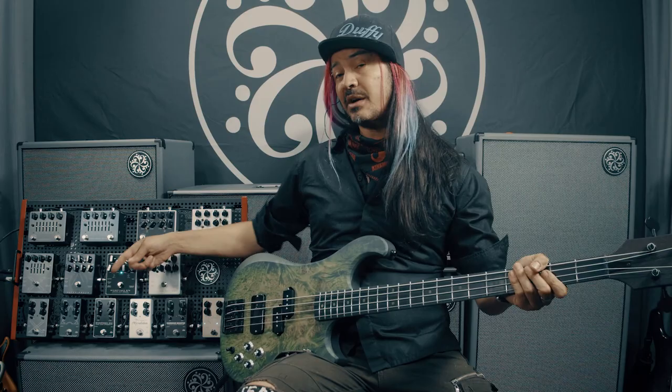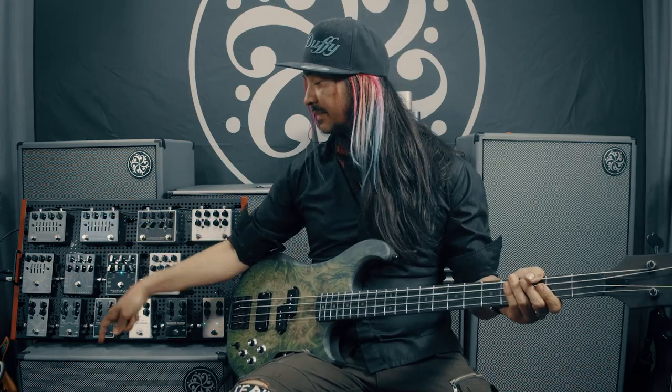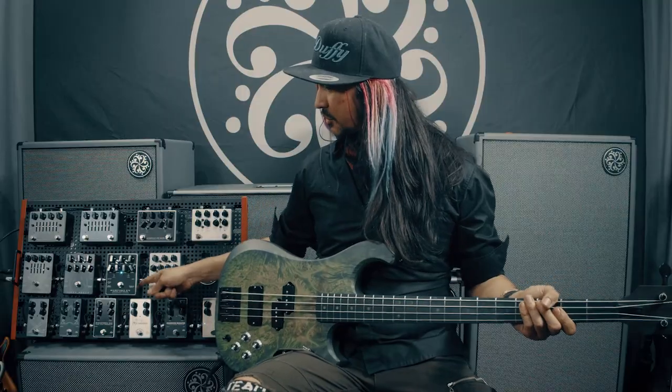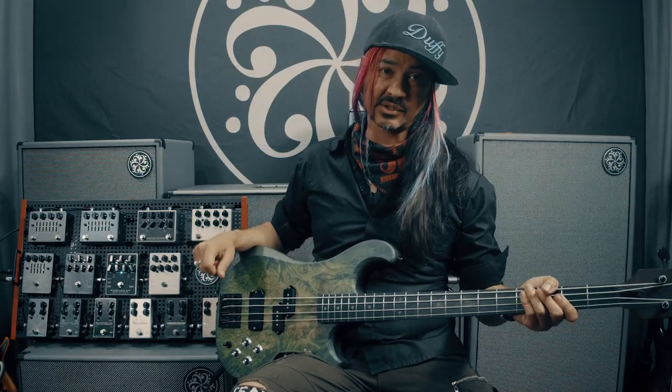As for outputs, you have a quarter inch output to go through your other pedals into your amp and an XLR jack to go to a recording console or to the front of house. There's also a parallel output to go to other amps or other pedals.